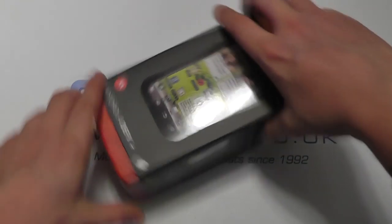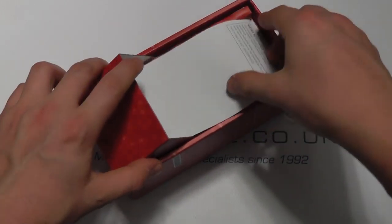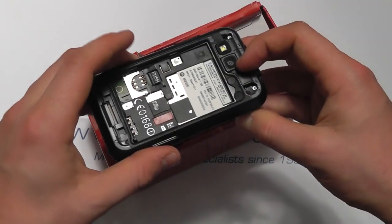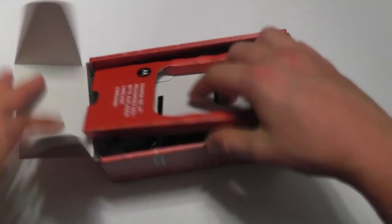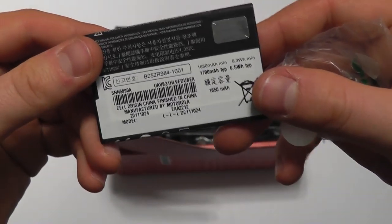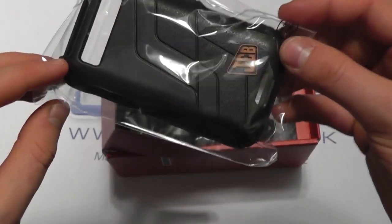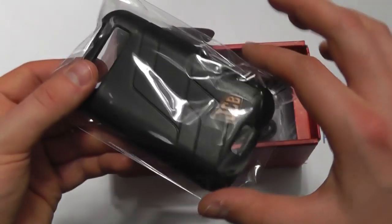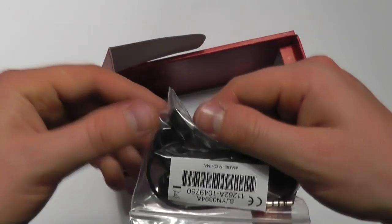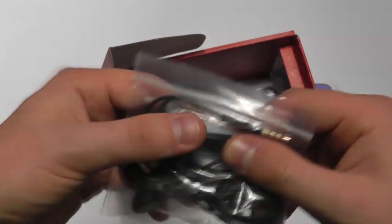But fundamentally it's very similar. So let's take a quick look at what you get in the box. There's a bit of documentation regarding the water resistance and the device itself. We've then got the battery, which is 1650 milliamp hours in capacity. We've got the shock-absorbing shell for the Defy Plus — of course with the difference that this has got the JCB branding on it.